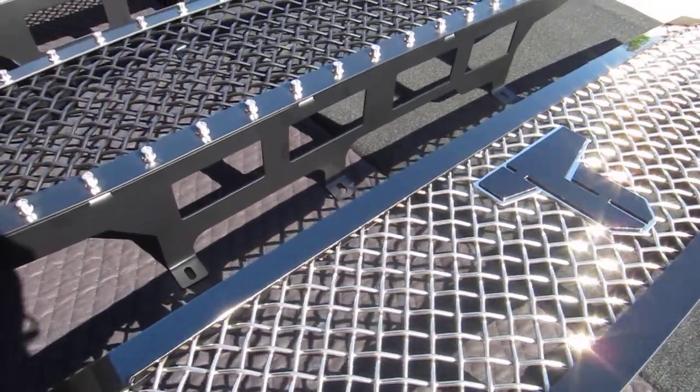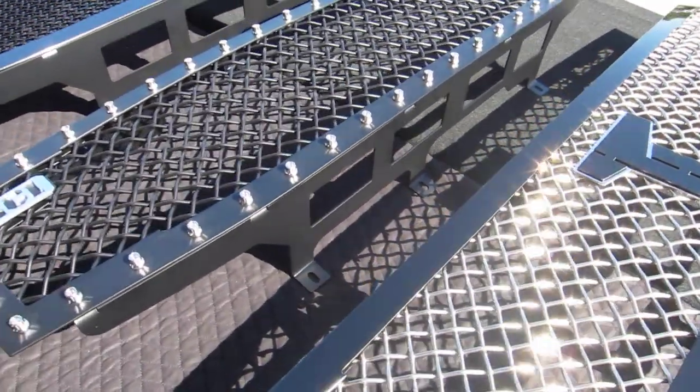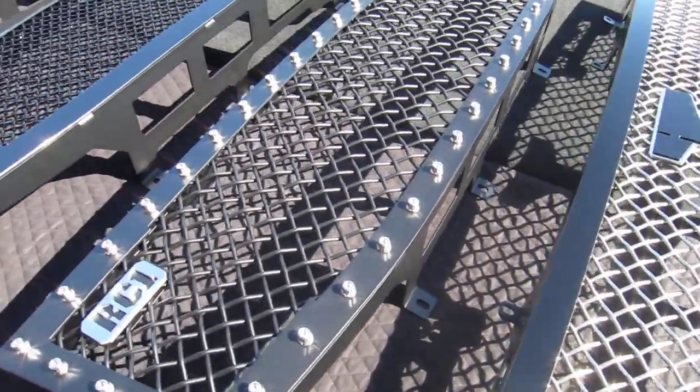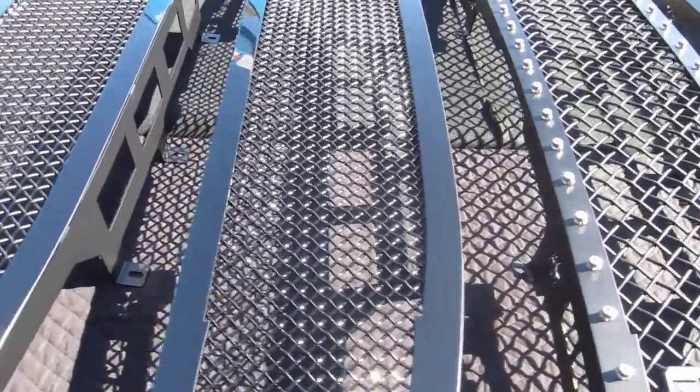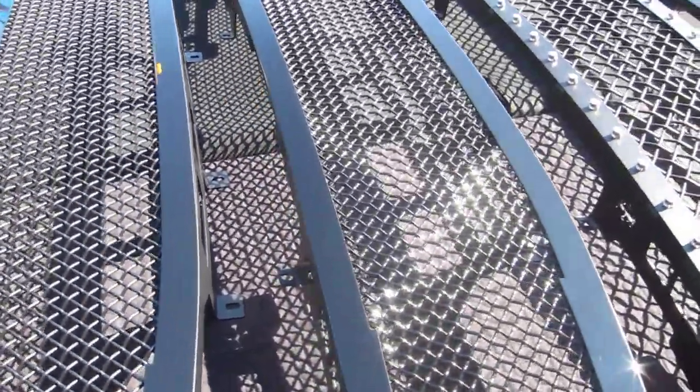Welcome back to RoyaltyCore.com. I've got some good-looking grills sitting out here — four of them, so you can compare different colors of mesh, different sizes, studs, and no studs.